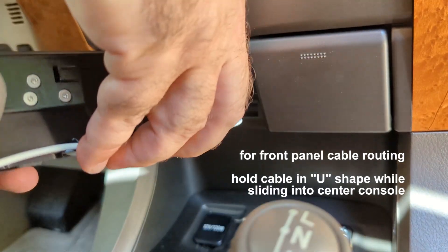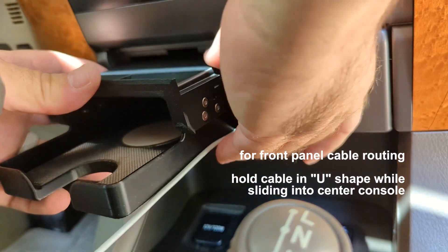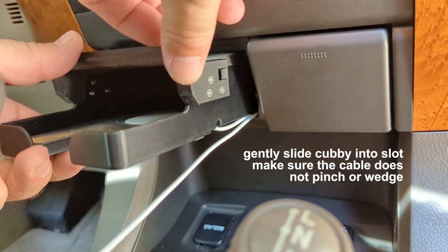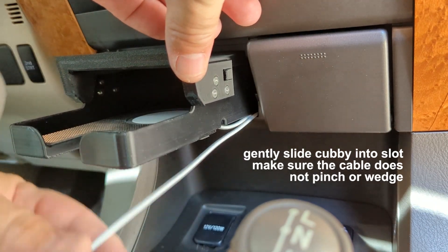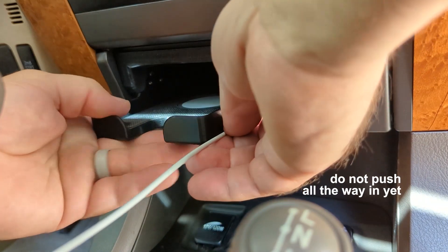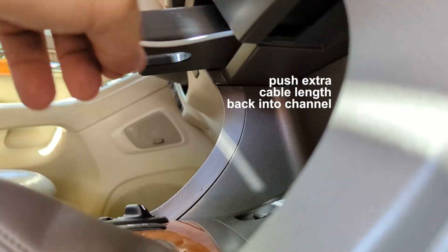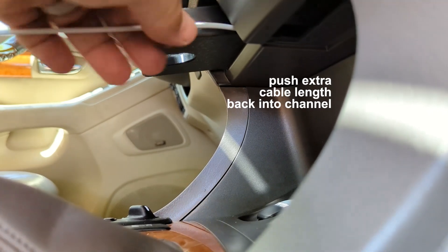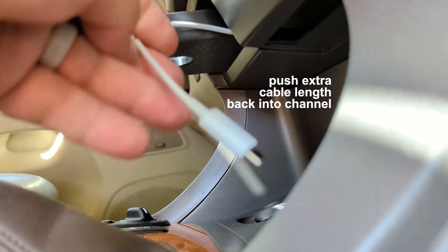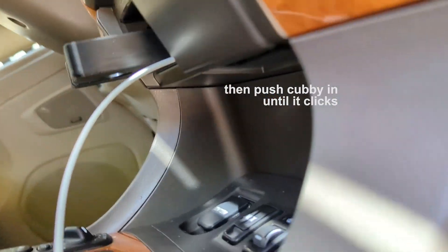Maneuver the cubby into position in the ashtray slot with the cable tucked up into the channel. Carefully hold the cable in position as you slide the cubby in. Stop pushing when you begin to feel a little resistance at the end — don't push the cubby all the way in yet. Feed any extra unneeded charger cable length back into the channel, then push the cubby into the slot until you hear a click.